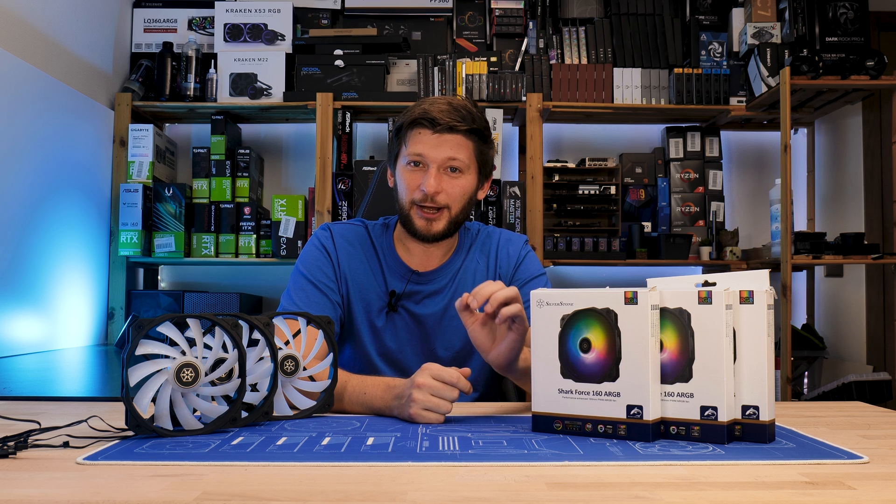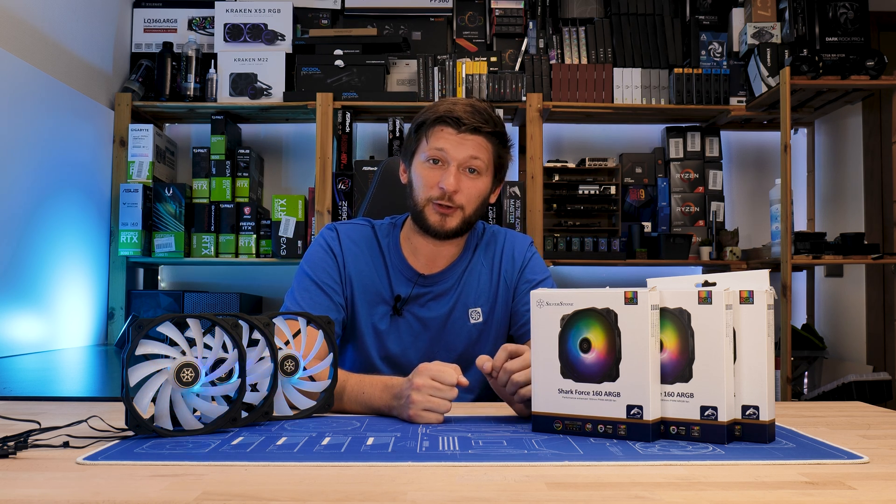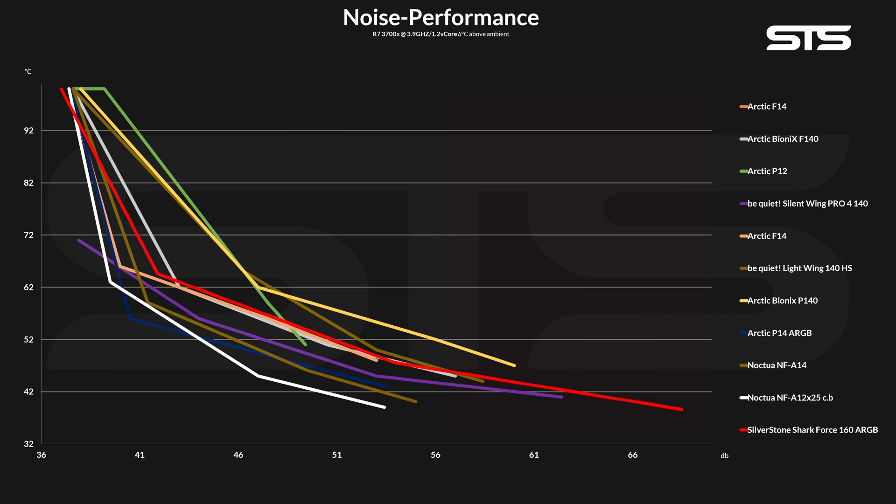However, 160mm times 1600 rotations per minute equals a lot of noise. On the noise-to-performance side, we saw that the upper third of the Shockforce performance spectrum was indeed a bit of a brute force thing. However, once you turned the fan speed down, things drastically changed. After a few percent, the Shockforce started to overrun things like the Bionix P120s, regular P12s, and even the Lightwings 140 high speed. Looking at the whole graph, the Shockforces perform somewhat equal to an Arctic F14 and Bionix F140 — but with a lot more headroom. Not bad.